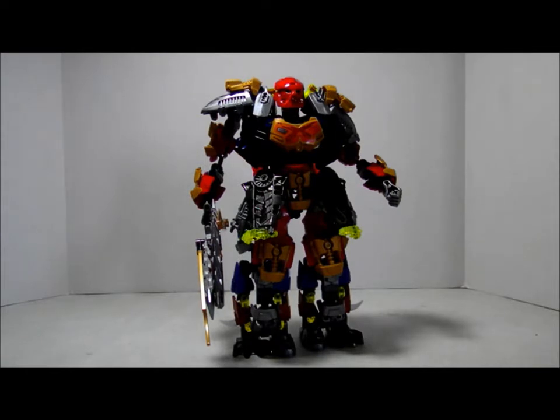There is a building instruction for it, so attached to this video there is a link to it. I will recommend building this version of Akuma by using the Bionicle 2015 — not the review, but the new version of the Bionicle.